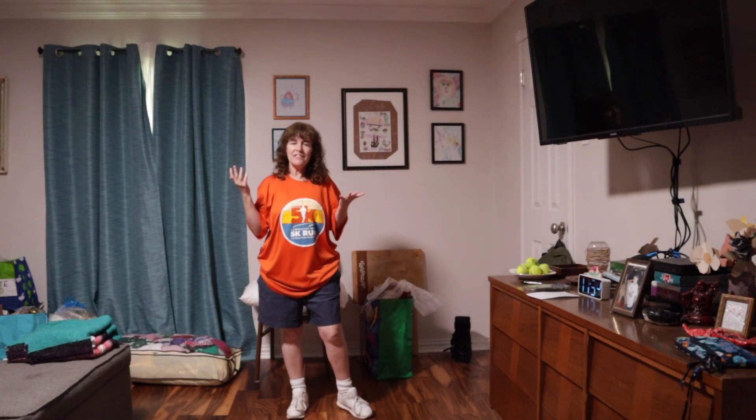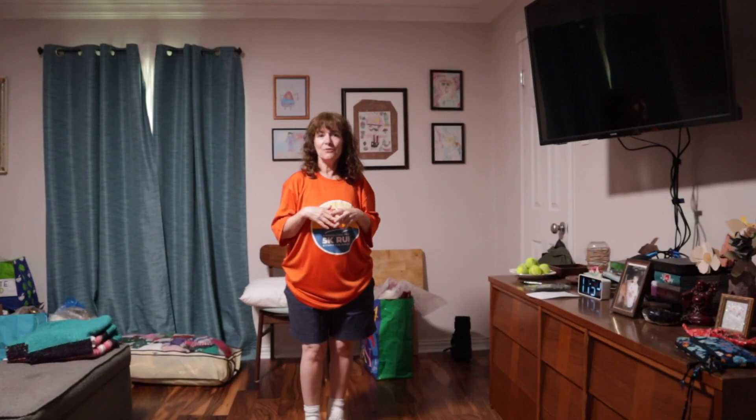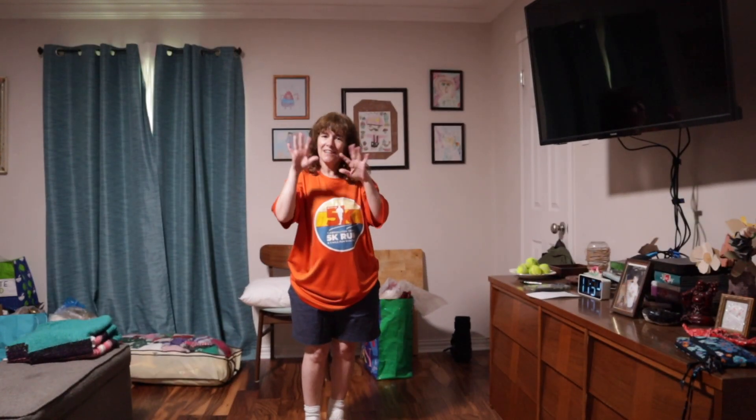Anyway guys, that's it for today. Have an awesome day and I will see you on Friday. We're doing glow up — teeth as you age. Bye guys!